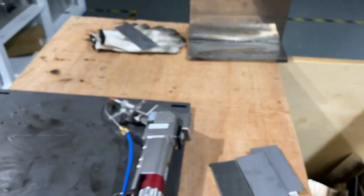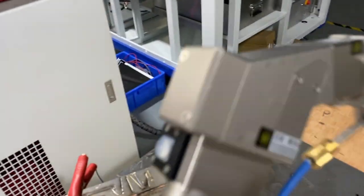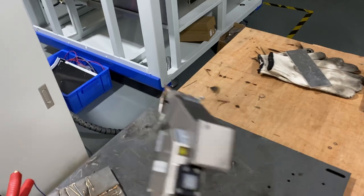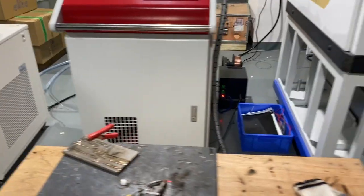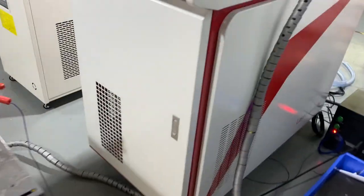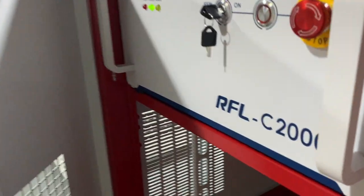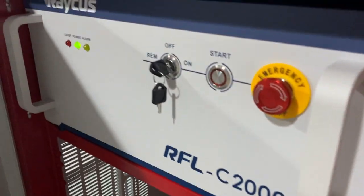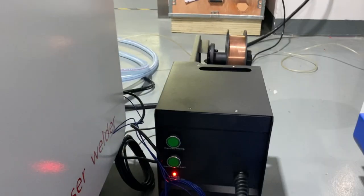And here is the rubber welding head. And I can show you the two kilowatt laser source with the shielding gas. And here is the wire feeder.